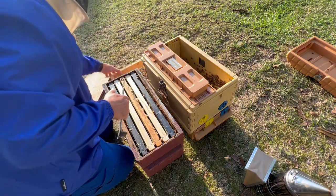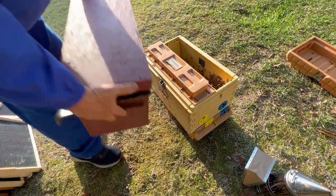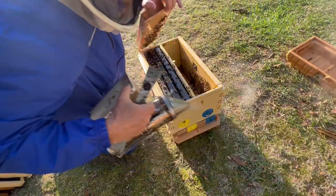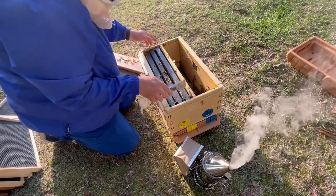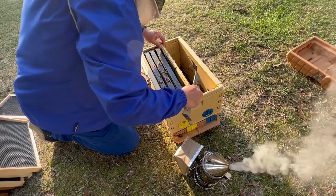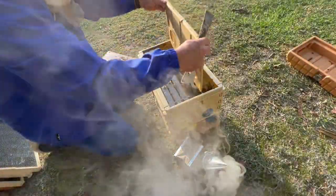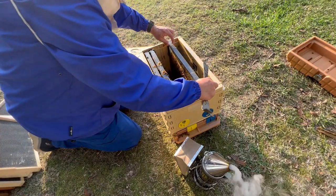I'm going to put them back up on the stand where they were, facing the same direction they were. So now this is going to be real simple. The other side is actually, I think, a little more populated. Shake the bees down in there. Take out the divider board. If you see this divider board, we have three frames on each side. There are actually going to be a few bees from that other colony in here, but I think they'll be okay. I'm not really sure how to get them out of there, but you can see how I had the divider board closed. Shake the bees in there.